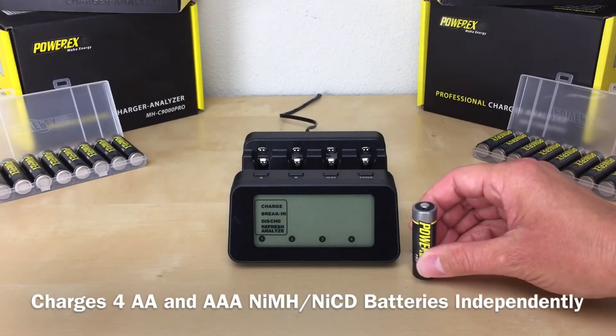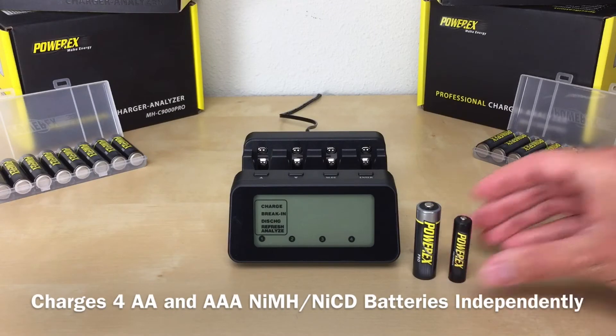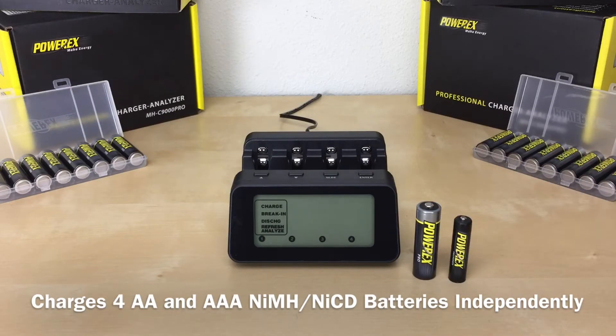This charger charges up to AA and AAA nickel metal hydride or nickel cadmium batteries independently. When I say charge them independently, that means you can charge any amount of batteries you want — one battery, two batteries, three batteries, or four batteries. And yes, you can charge both AA and AAA at the same time.